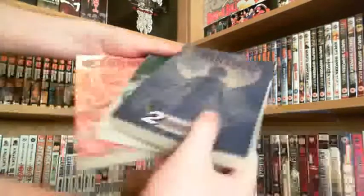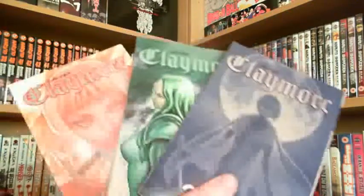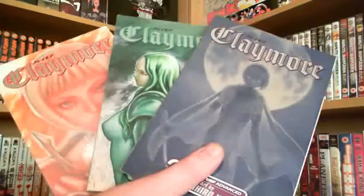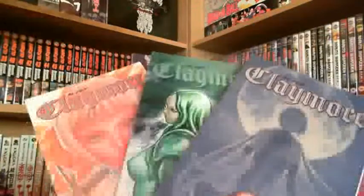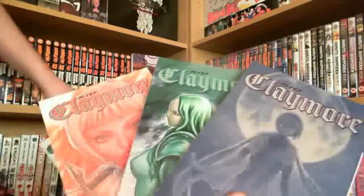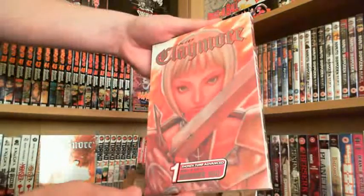It looks like some manga. I've got volumes one to three of Claymore, and I won these on eBay for £1.50 - all three volumes for £1.50. What an absolute bargain! I did finish the Claymore anime a really long time ago, so I decided to pick up the manga from Volume 11, which takes over where the anime kicks off. So if you ever want to know what happens after the ending of the anime, go check out Volume 11 - it's definitely worth picking up. £1.50 for all three, that's not bad.